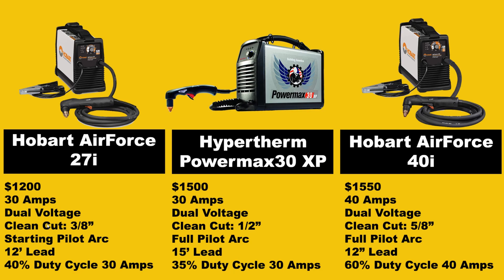In terms of lead length, the Hobart machines come with 12-foot leads, which is a bit of a bummer. The Hypertherm PowerMax 30XP comes with a 15-foot lead — getting further from your machine gives you more flexibility. Last but not least, duty cycle is the amount of time a machine can run in a 10-minute period at 104 degrees Fahrenheit. The 27i is 40% at 30 amps, the PowerMax 30XP is 35% at 30 amps, and the Hobart 40i is 60% at 40 amps — it can run six out of ten minutes at maximum output.